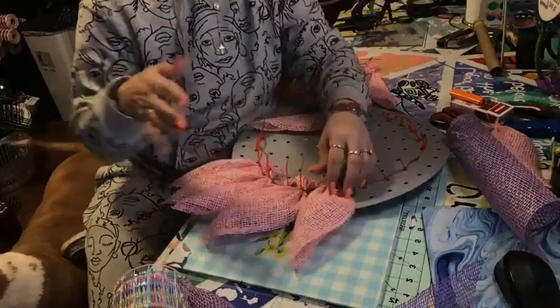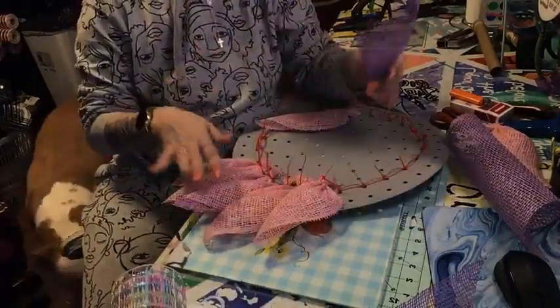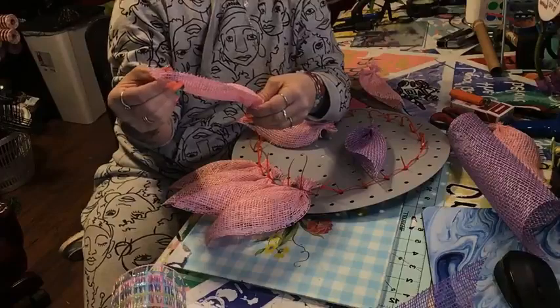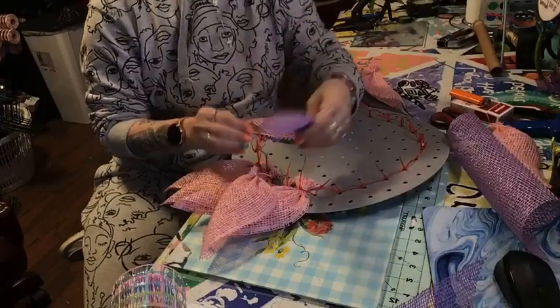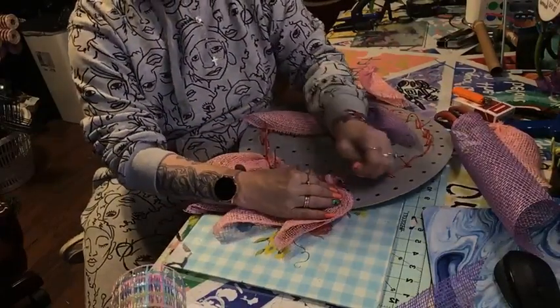You're going to keep going and make sure that this is like a windmill. All these petals — the folded edge is going to go to the same side. When we get to the purple, all the purple ones are going to go the opposite way, so it'll look like a windmill effect.